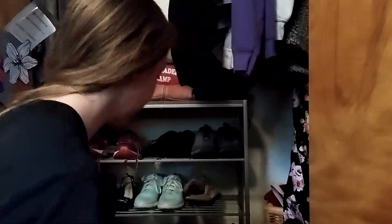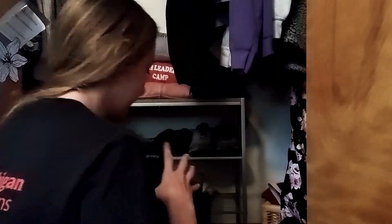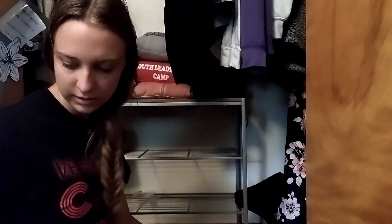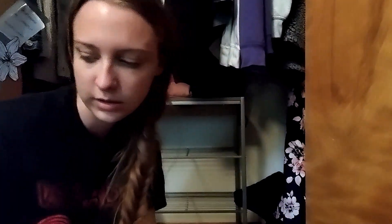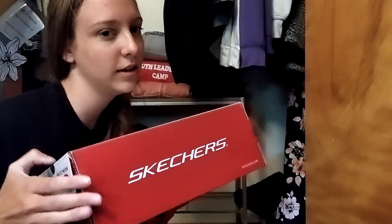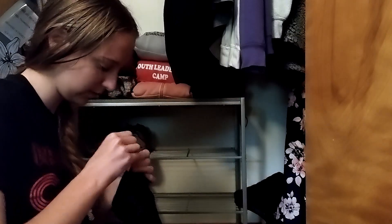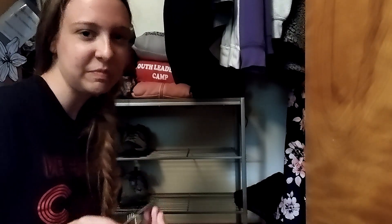Remember how I said next we'd be doing my nightstand or my desk? Yeah, we're doing my shoes instead. Unboxing the shoes for the school year. Just what you want to see out of this, right? Shoes existing.